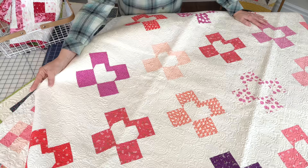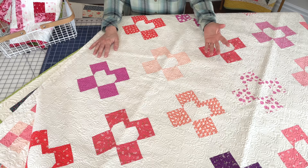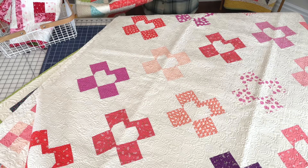Next one is Cross My Heart. This one is actually a bit bigger at 61.5 inches by 61.5 inches, with lots of background fabric. I love the quilting that our friend Marion did on this one with little hearts in there — it's really fun.